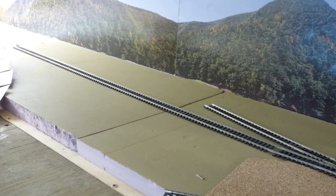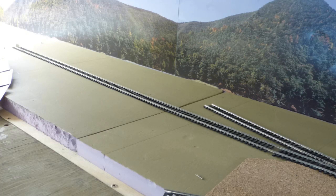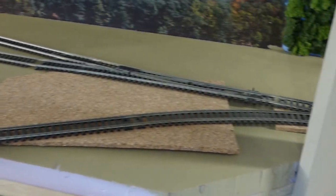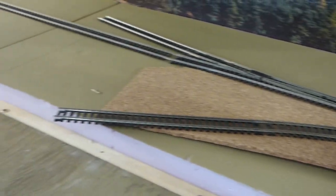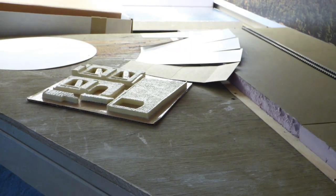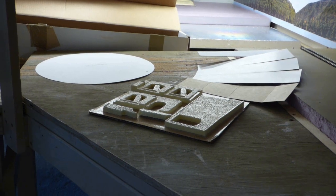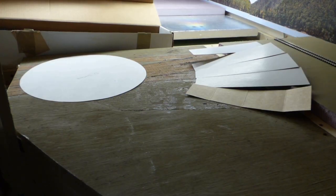What I have to really decide on quickly — because it takes up so much real estate and will affect these tracks — is the track that curved around that support and comes around into the rest of the layout. I have some cardboard here representing a turntable and a roundhouse. In this area where the tracks coming off the Banger Slate Branch split, I want to try to put my turntable and roundhouse.